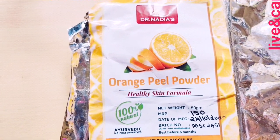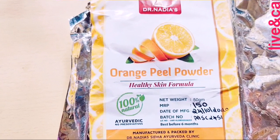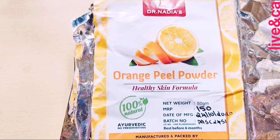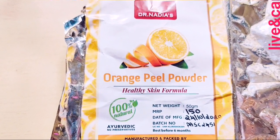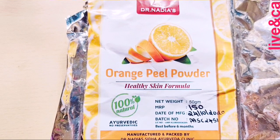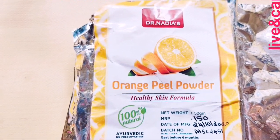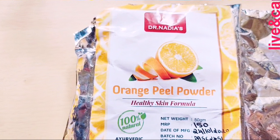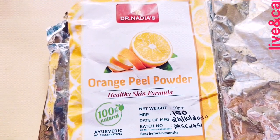This product is called Orange Peel Powder. Now I will update the results. This is called Orange Peel Powder. This is a 100% natural product.